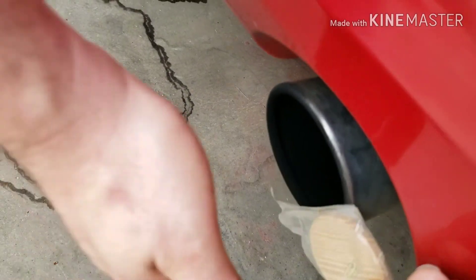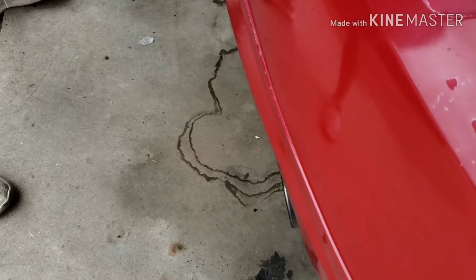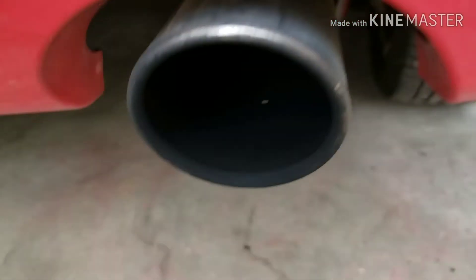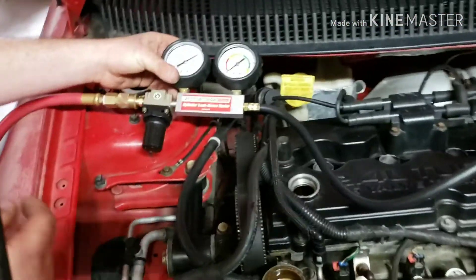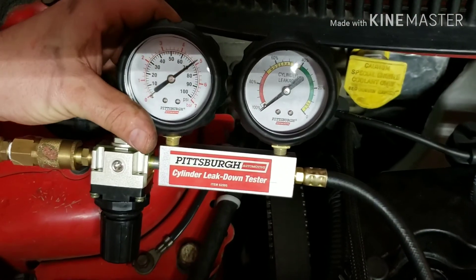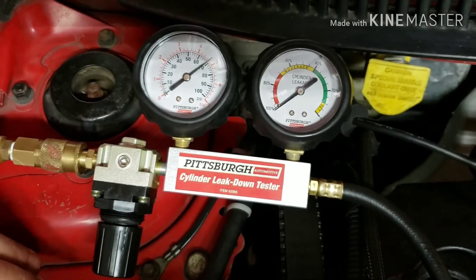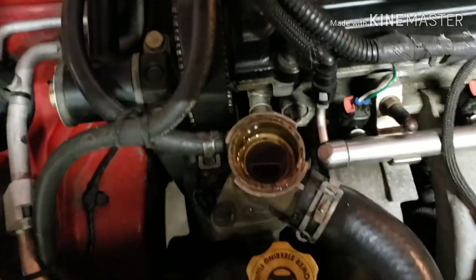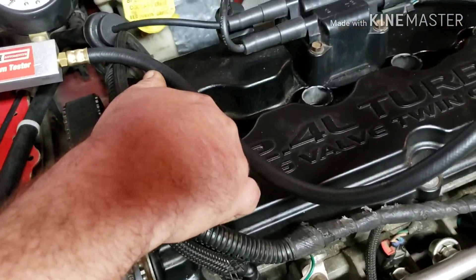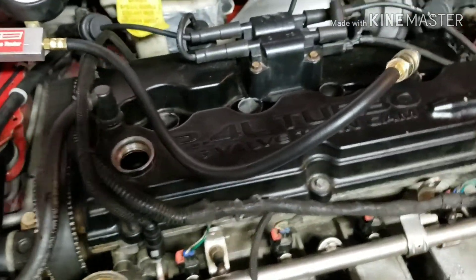You can feel it. I don't know if you can hear it on video, but it is leaking out the tailpipes — so that would indicate it's the valve. The gauge isn't showing the leakage percentage clearly, but there are no bubbles and nothing coming out of the oil filler cap area.